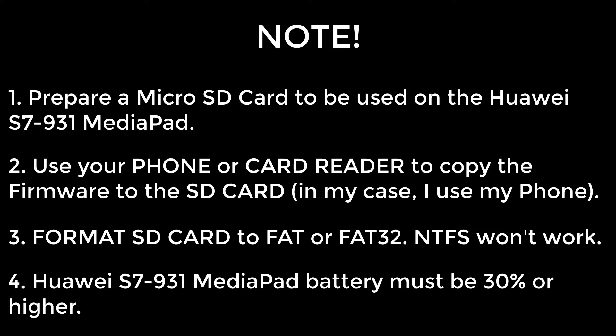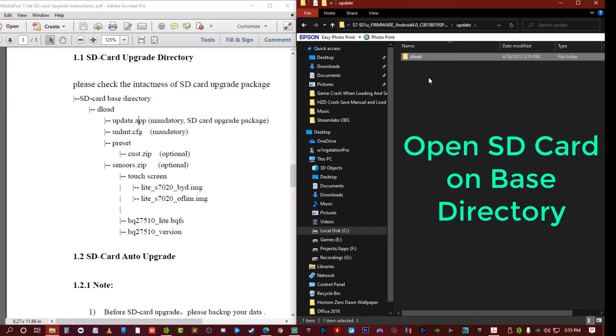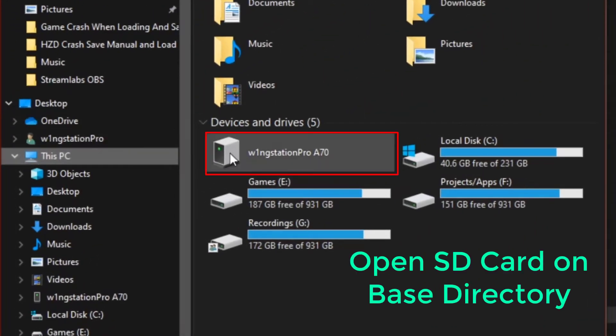And lastly, the battery on the MediaPad should be 30% or higher. Now plug in your cell phone because I'm going to use the SD card on my cell phone to copy the download folder.